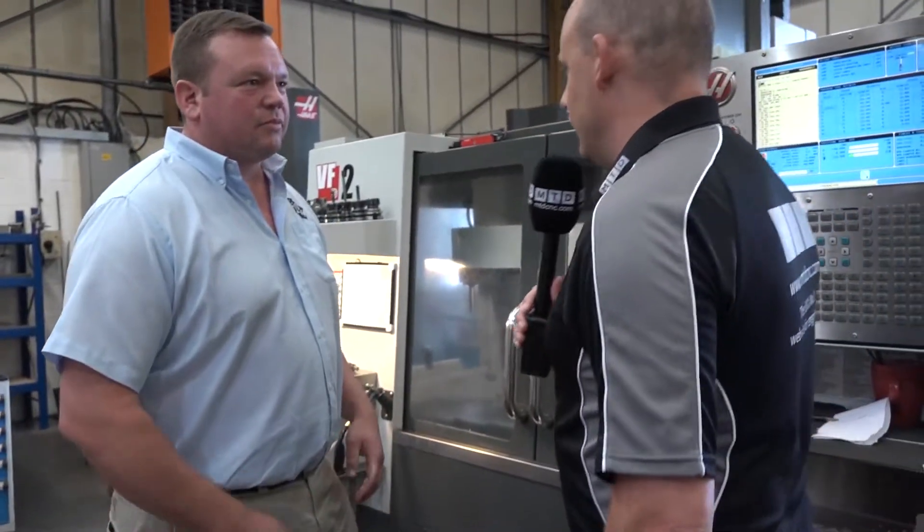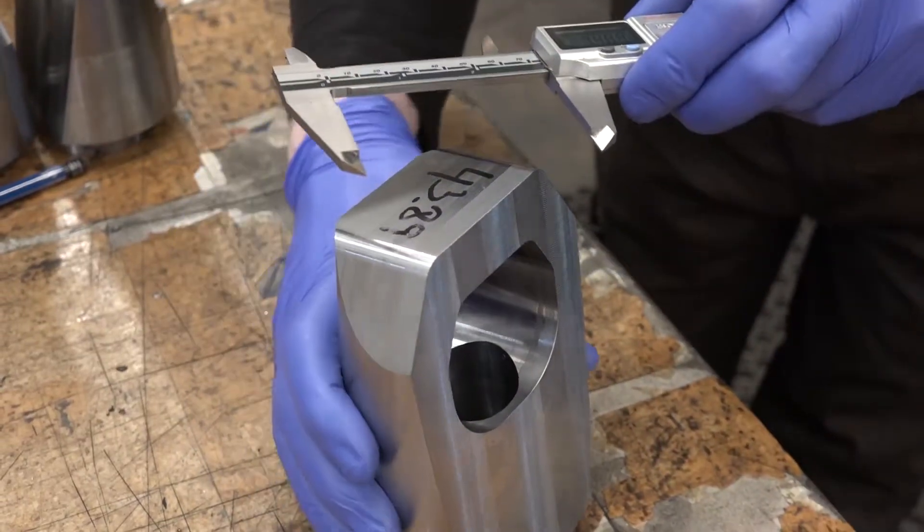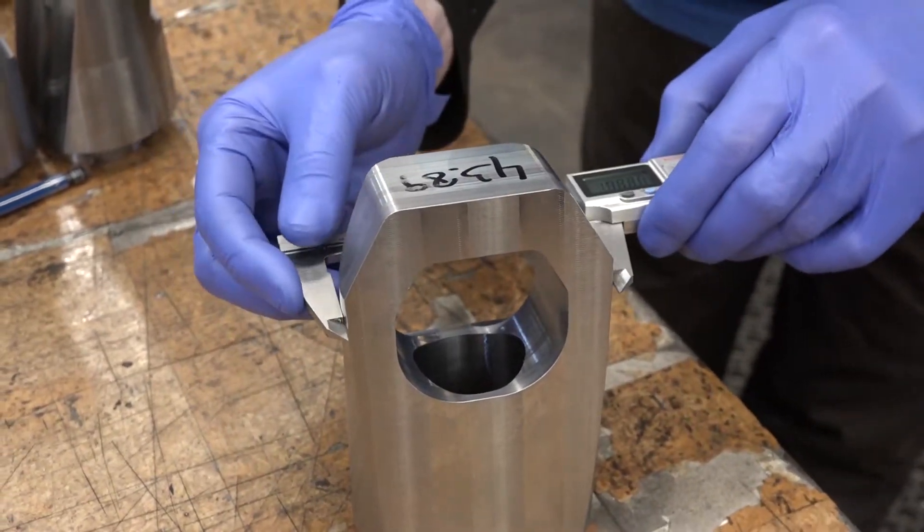Phil, thanks for seeing us here today at BDL. Let's start this journey talking about this application here, because it's a pretty industrial part that you're making here on your Haas machines. What is it? It's a nut splitter. And what material is it, and what's the manufacturing process? It's made from EN2040, and we turn them and then mill them — that makes the finished part.